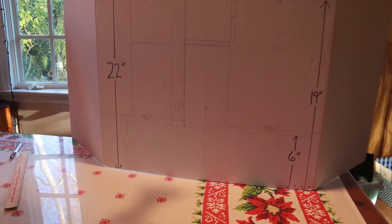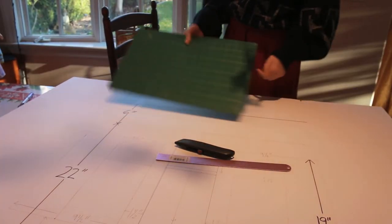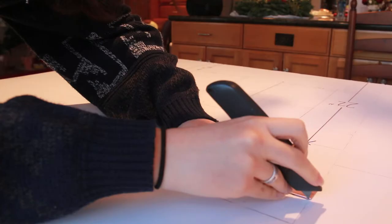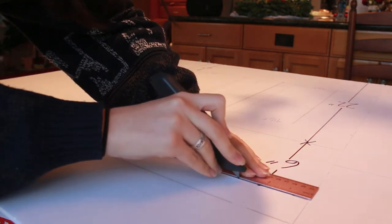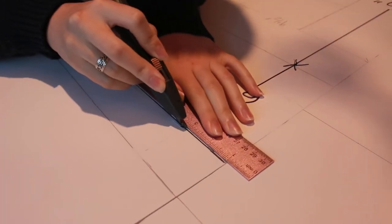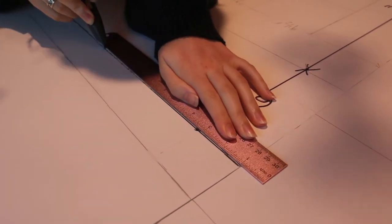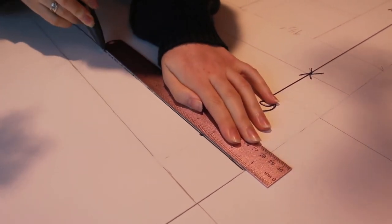I'm opening up my poster board and lying it down flat. Now I'm going to put my cutting pad underneath the poster board and cut along the six inch line for the roof. The thing about cutting foam core is you're not going to cut through with just one cut of the exacto knife. Instead, you're going to repeatedly score it along the ruler until you cut all the way through. Keep cutting until the knife has gone all the way through, and make sure to move the pad underneath as you cut.